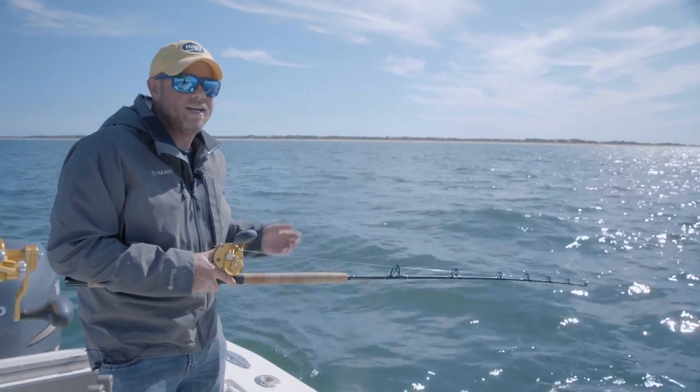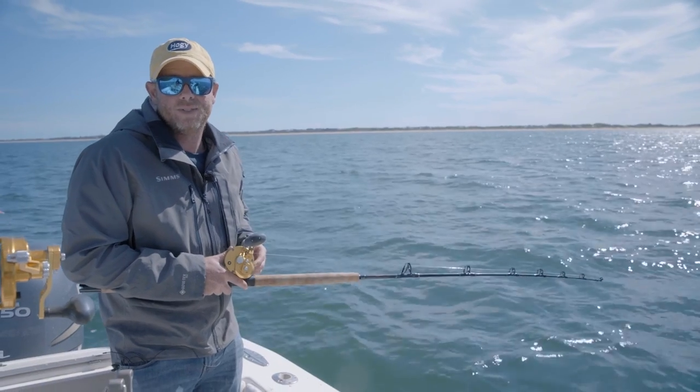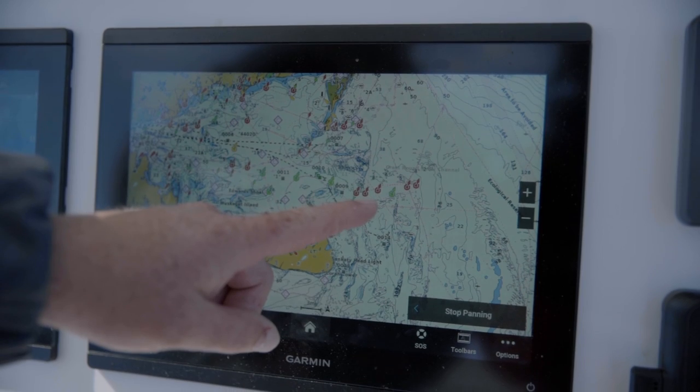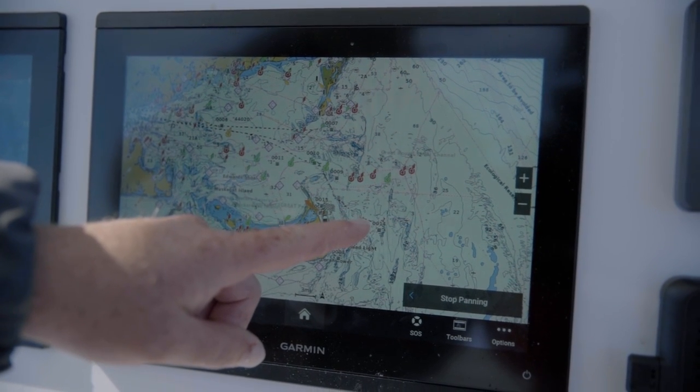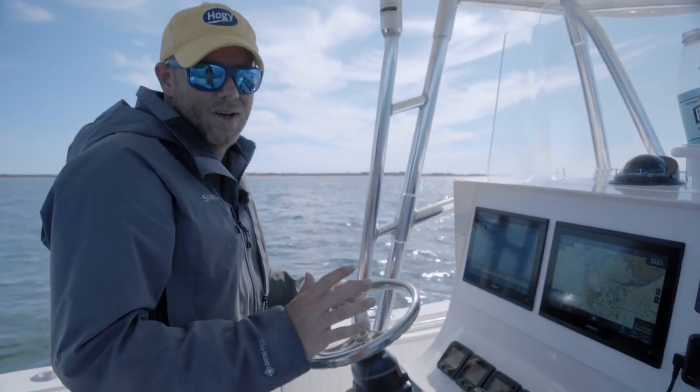Today we're off Nantucket targeting big scup, big sea bass, and hopefully fluke too. Nantucket Sound, particularly where it meets the cooler water of the Atlantic all the way towards the eastern portion of Cape Cod, has excellent ground fishing all season long.